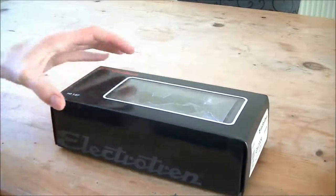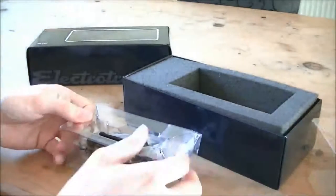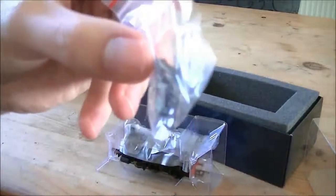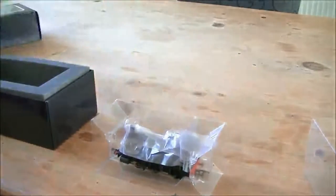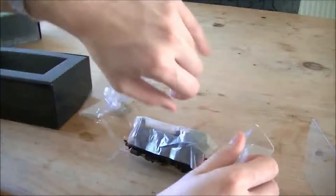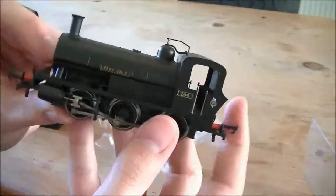Let's have a look at the locomotive right now. Let's open this. There's some HO Gauge couplings, you can see — that'll be handy. Let's just move that for a sec, put it up there, and let's open it. And there we are, here it is.